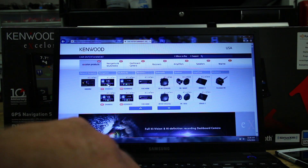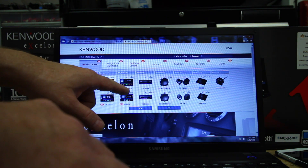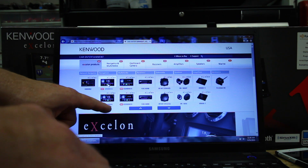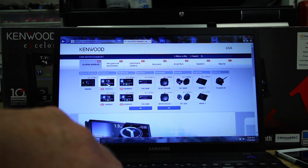So the first one we're going to do is the DDX 893, which is also going to cover the other navigation system, which is the 693. Same update for both, so we'll just go to one here.